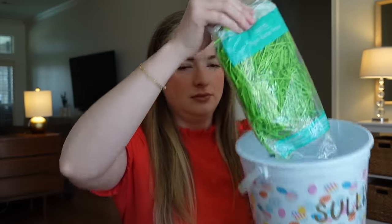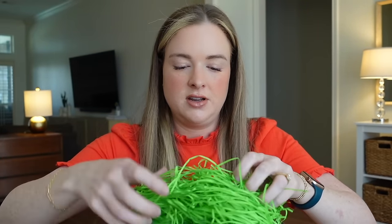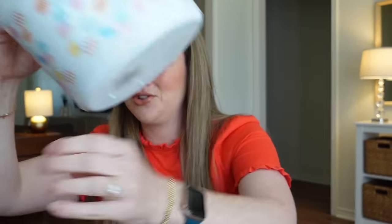I'm going to move my tripod out of the way. I got this green Easter grass, so I'm going to go ahead and dump it in and kind of fluff it out. Oh, that's extremely cute!